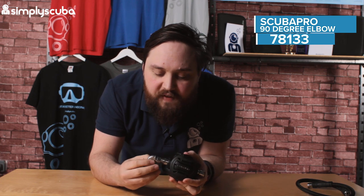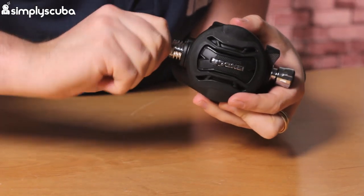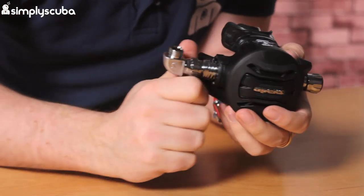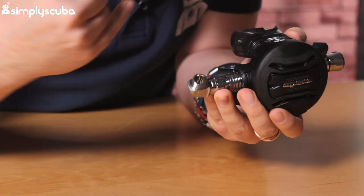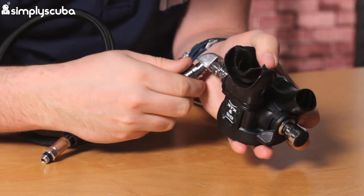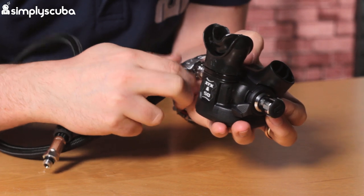I do have a second stage and a hose with me. This is an Apex XTX50. This just screws onto your second stage, and this has Scuba Pro's high torque nuts on it, so it's best if you use their tool to tighten it on. The other section is the same thread and this is for your hose, so your hose will then screw into that. And then your regulator hose comes out at a 90 degree angle.